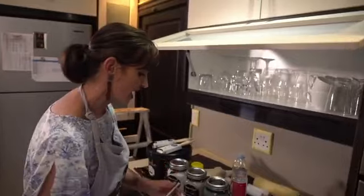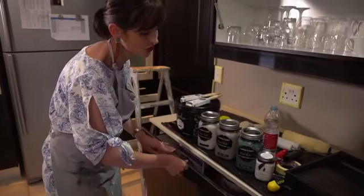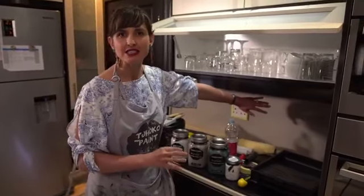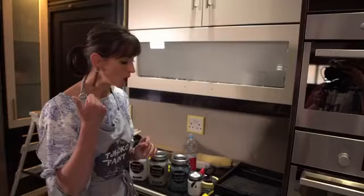Lefty loosey, righty tighty — make sure it's loose, then remove. Safely put all your screws together in a secure place if you want to replace them at a later stage. Now with ChocoPaint, the great advantage is you don't need to sand, you don't need to prime, but you do need to clean your surfaces properly using lacquer thinners. My walls are painted with PVA so I won't need to prepare those surfaces, but the melamine kitchen cupboard doors I will have to clean well with lacquer thinners.